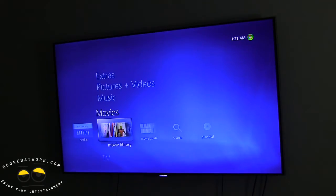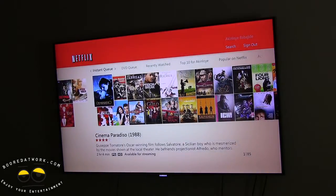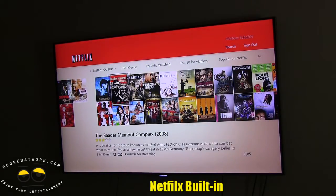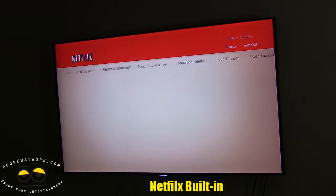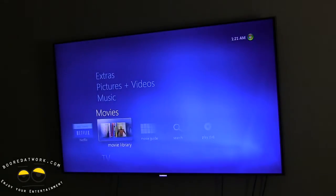Now I'm going to go to the movies section. This is where it really shines because Windows Media Center comes included with Netflix — you can launch Netflix and go through your Netflix Instant Queue. I was watching the British version of House of Cards recently, the original BBC version. Now I'm going to exit out of Netflix, doing this all with the remote.